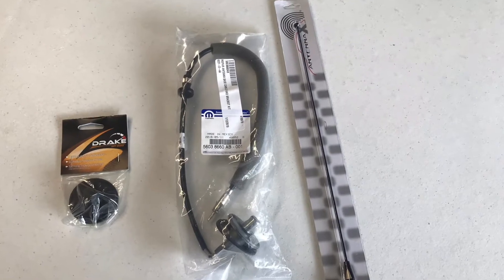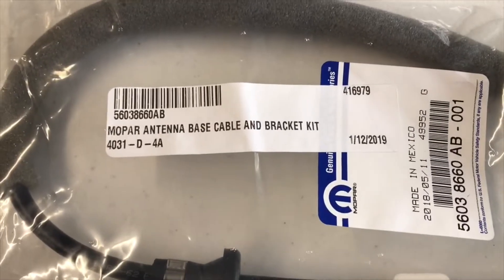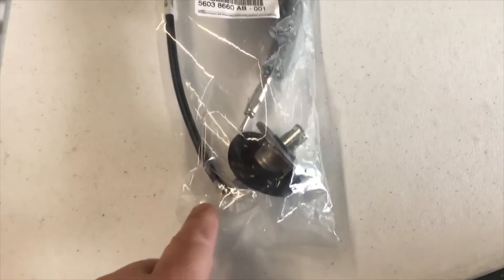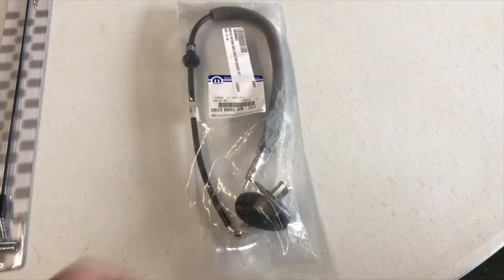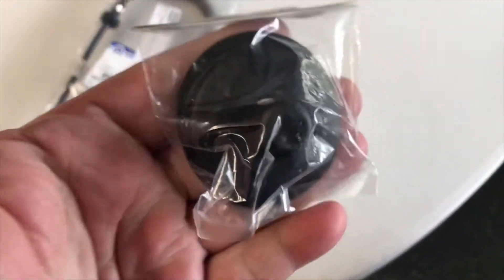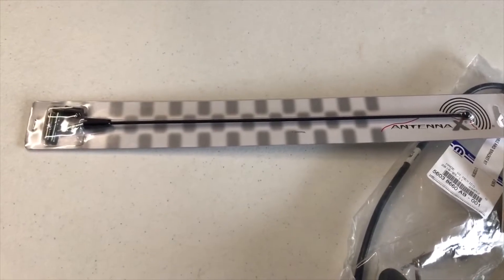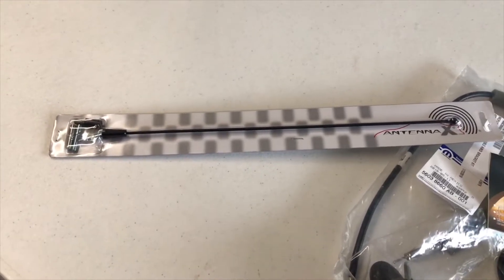Now let's look at the three main components you'll need. This is what we call the antenna base cable and bracket kit. Basically, when you're looking at that side mount on that end of that Jeep, you really want the whole wiring component that plugs into the radio as well. But when you see this, it doesn't have that cover. This is the cover that snaps on there. The antenna can be all sizes — some look like bullets, some are very stubby and short, to very long ones.